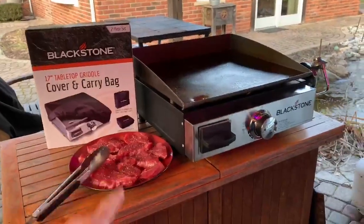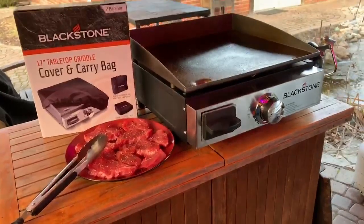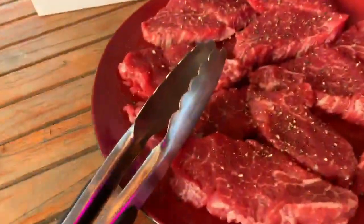Well, check it out. The first meal I'm going to cook on the new Blackstone 17-inch tabletop version is filet. That's our favorite cut here, and we're going to get this going.